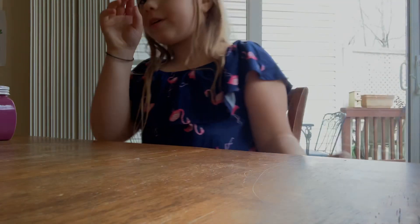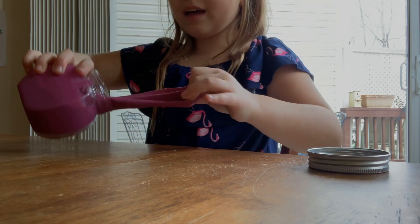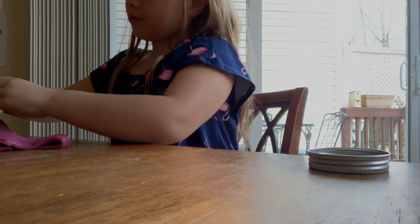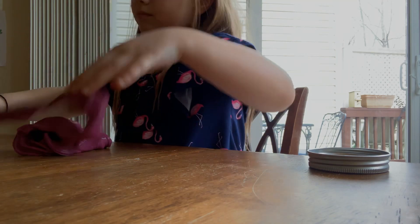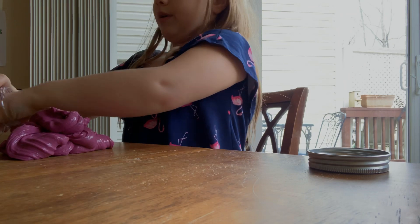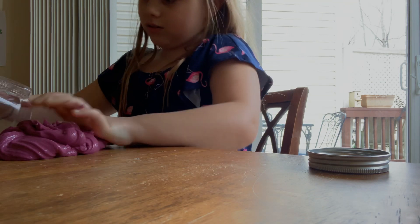What's up guys? Today I'm going to be comparing two slimes. We're going to do the slime test for this slime. This was a slime smoothie from when we were making slime — we mixed the ones where we cheated and then we mixed the ones where we did not cheat. So let's just get started.